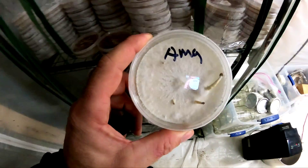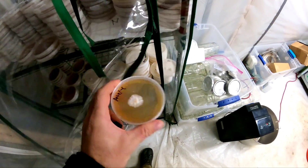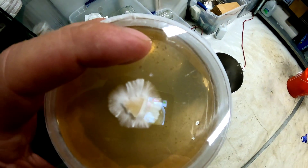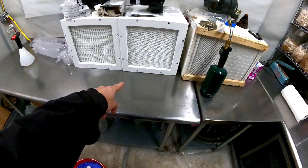These have gone a little too far and will not be used. Ideally you want to use the agar when the rhizomorphic growth is just about to the edge.